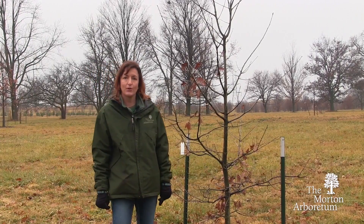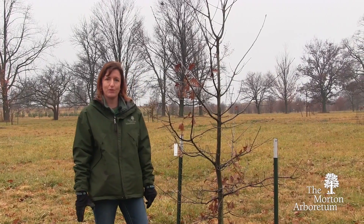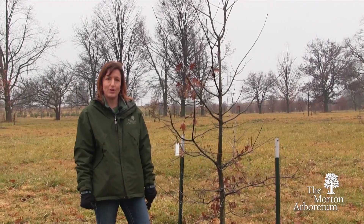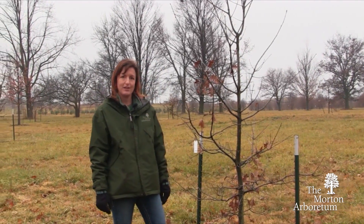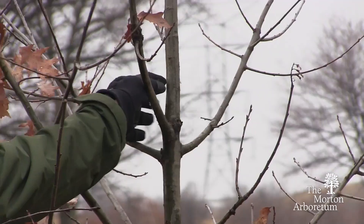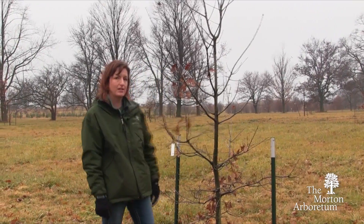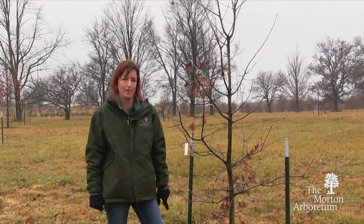This oak will be 50 feet or larger at maturity. All trees that will be 50 feet or larger when fully grown need to have what's known as a dominant central leader. This is a branch that starts all the way at the base of the tree and extends up to the top. Any branches that are competing with this leader need to be pruned out or cut back.